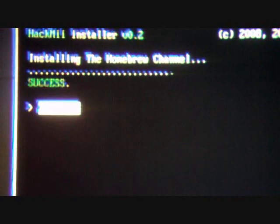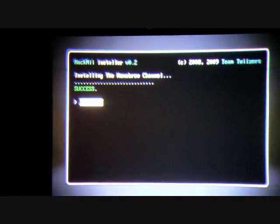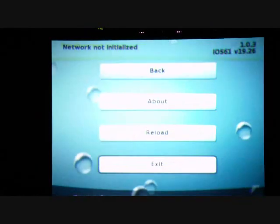Give it about a minute and it should say success. Go ahead and click A and you can now exit. It will then load the Homebrew channel. There's nothing on it right now because I haven't put any Homebrew applications. You can click exit.